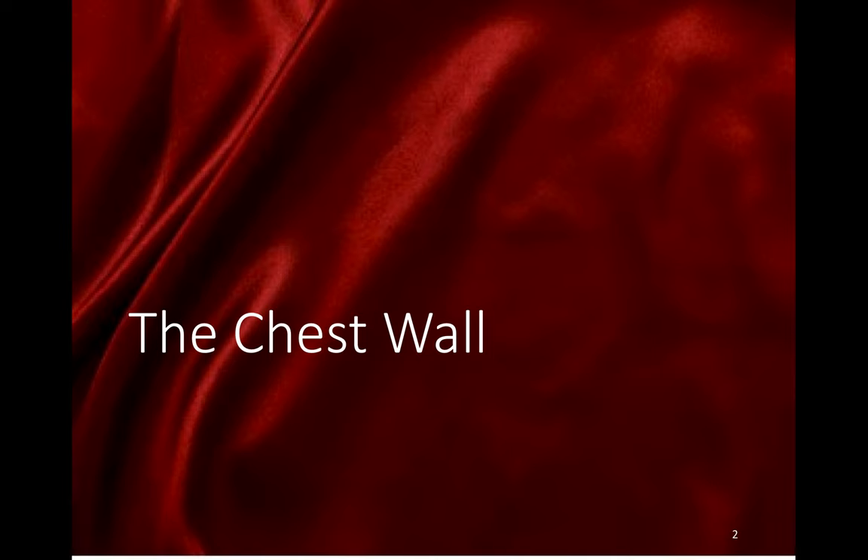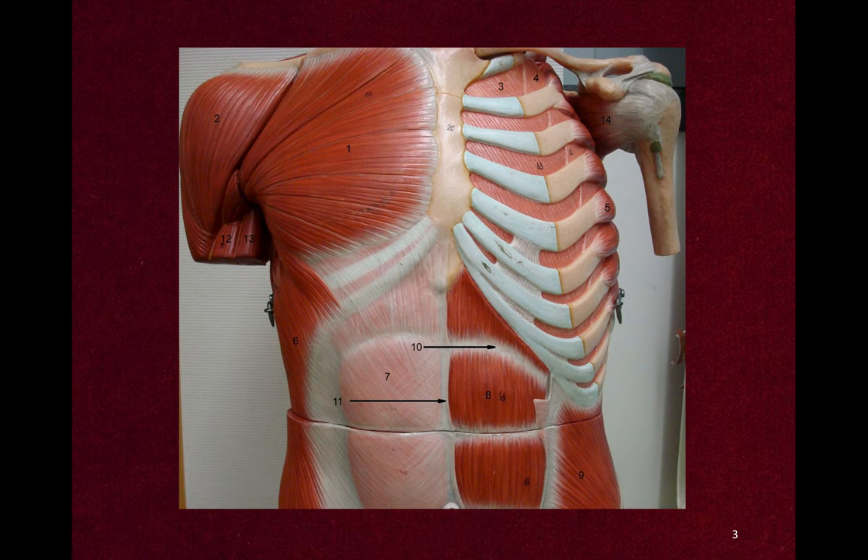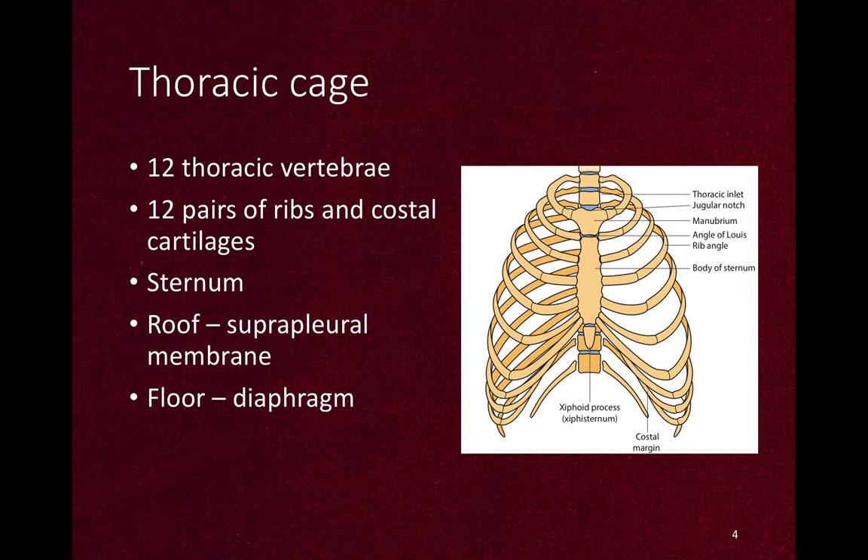Let's start with the chest wall. The thoracic cage is the cage covering the chest. It includes 12 thoracic vertebrae posteriorly, and 12 pairs of ribs and costal cartilages laterally, and the sternum in front. It is roofed by the suprapleural membrane and floored by the diaphragm.